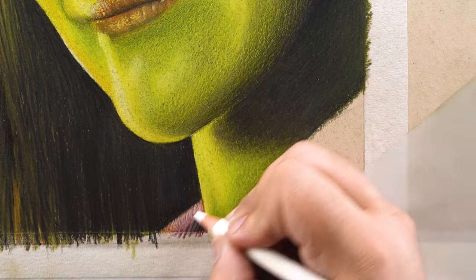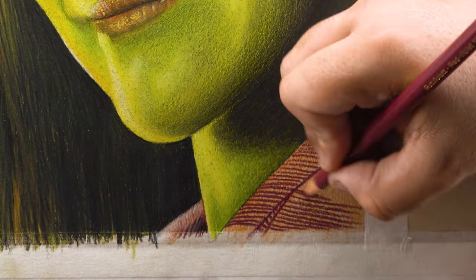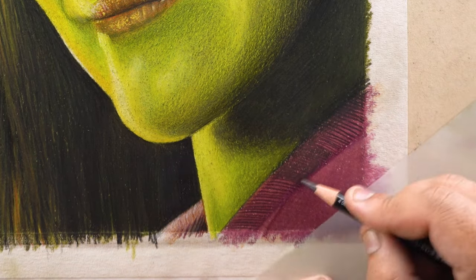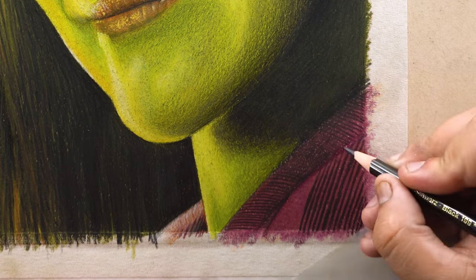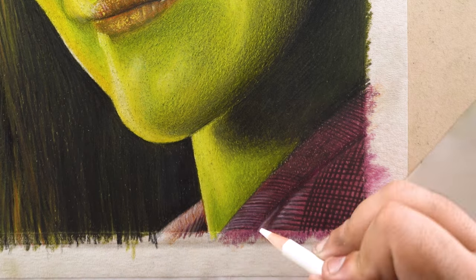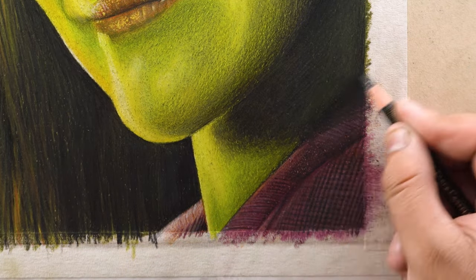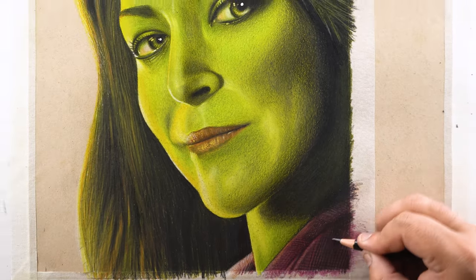For the clothes, I filled the base layer using 187, but you can use 194 as an alternative — it won't make any difference. After blending this layer with the blender pencil, I added texture lines using a fine-tipped black color and added contrast in the shadowed portions with the same black. In the end, use white color, Mono Zero eraser, or electric eraser for highlights on the boundaries of the clothing and in between the texture lines. With this last step our realistic colored pencil portrait is done.